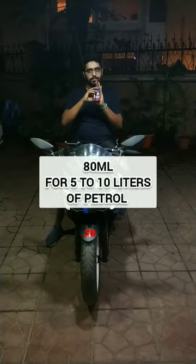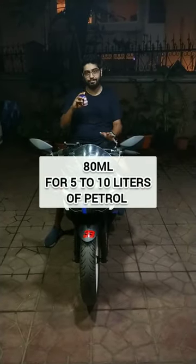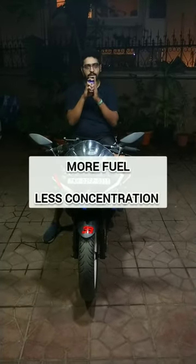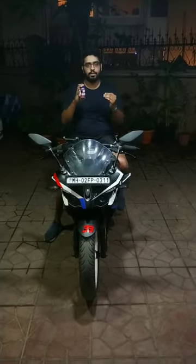80ml of the Liqui Moly fuel system cleaner is good for 5-10 litres. Try to have more fuel so that the concentration level of this fuel system cleaner is lower.